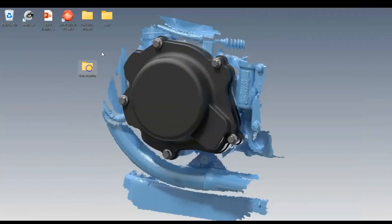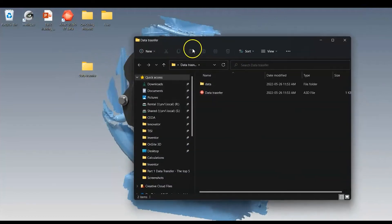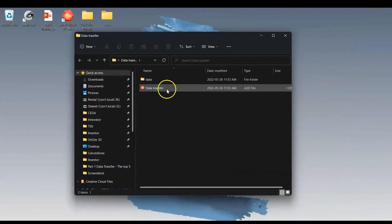I'll call it 'Data Transfer' and save. Now it's saved as an Artec Studio project. You can see it made a folder called 'Data Transfer' — that is the Artec Studio project.